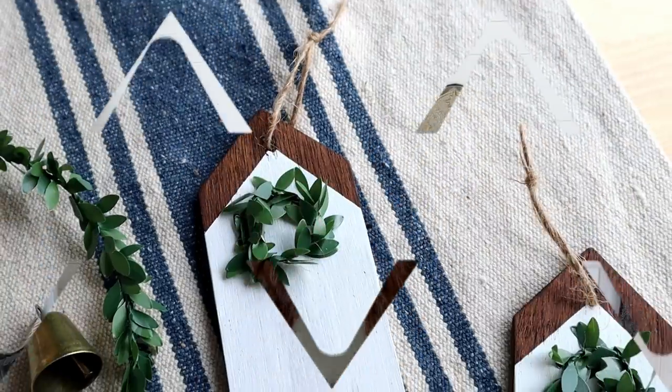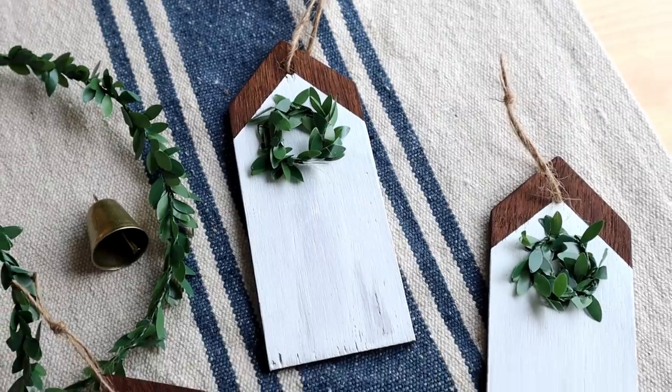In today's video I have four different Christmas ornament DIYs for you. This is definitely one of those projects you can do ahead of time, even in July, so you're prepared when Christmas time rolls around. Let's jump right in!